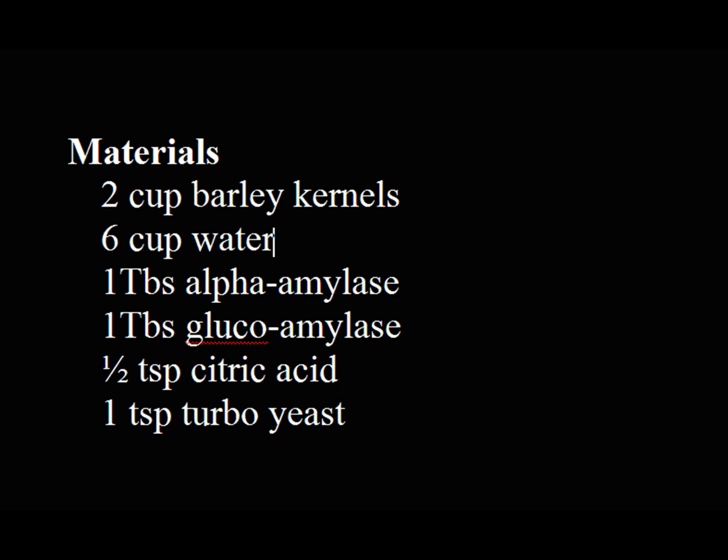Materials: 2 cups barley kernels, 6 cups water, 1 tablespoon alpha amylase, 1 tablespoon glucoamylase, 1½ teaspoon citric acid, 1 teaspoon turbo yeast.